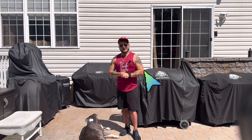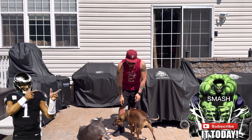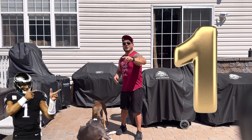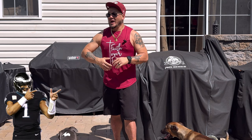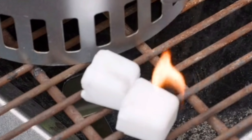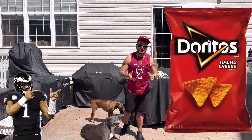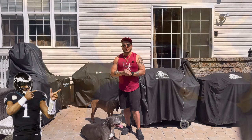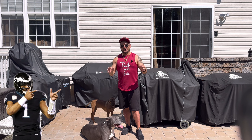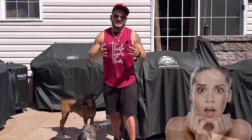Hack number one: if for whatever reason you don't have any old newspaper, a lighter cube, a lighter twig, or even a blowtorch, you can use what I call the Dorito hack. All you have to do is get a bag of Doritos, grab a couple of those triangle chips, place them inside the charcoal, and just light it up. It's going to create that fire instantly and help get that charcoal nice and hot.